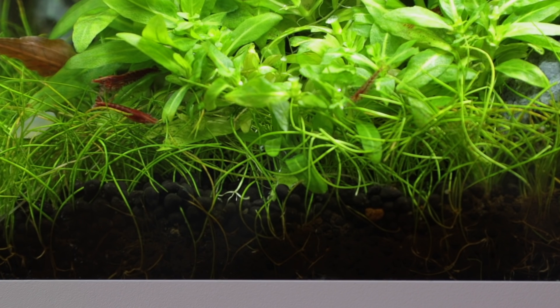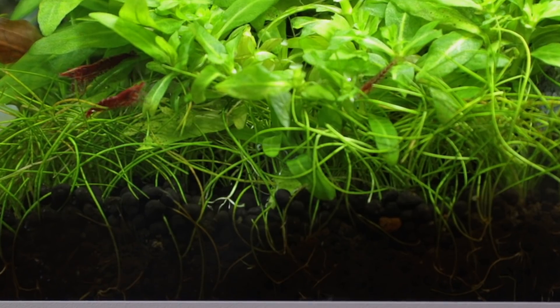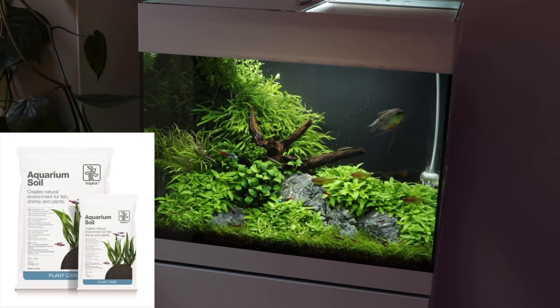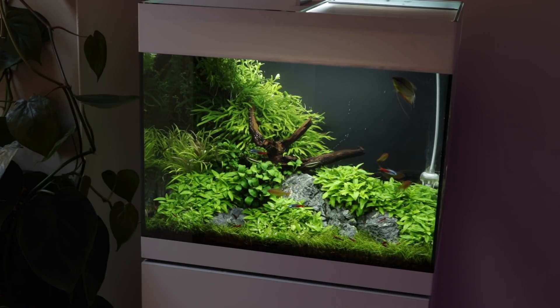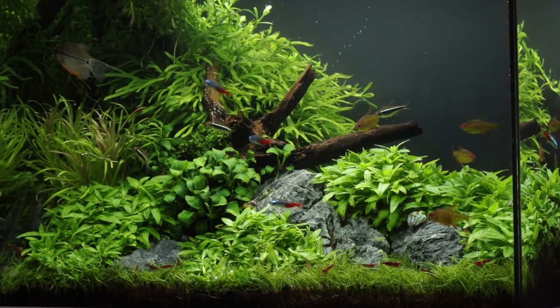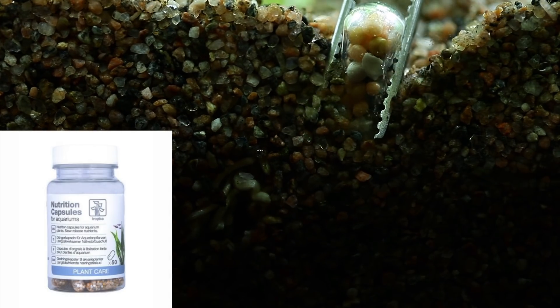The planted aquarium substrate is designed to anchor the plants and feed their roots. We are using Tropica Aquarium Soil which is great for providing nutrients and also lowers the pH and hardness of the aquarium water. It's very easy to use and doesn't need to be pre-washed or have any additional nutrients added. In the longer term, if specific plants require more nutrients, then nutrition capsules can be added.